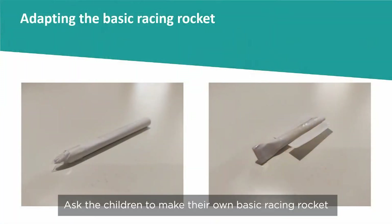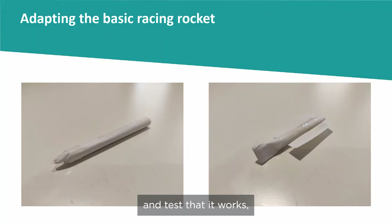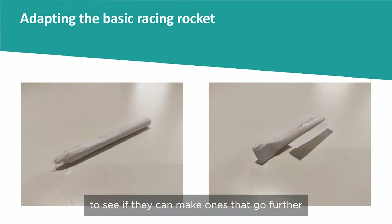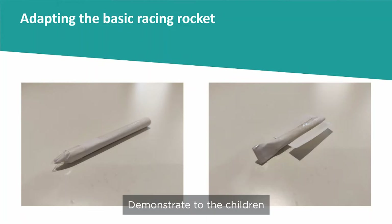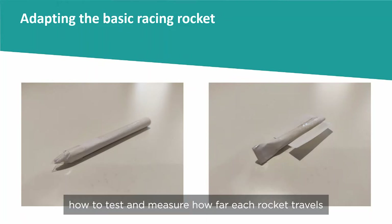Ask the children to make their own basic racing rocket, test that it works, and then adapt the design to see if they can make ones that go further. Demonstrate to the children how to test and measure how far each rocket travels.